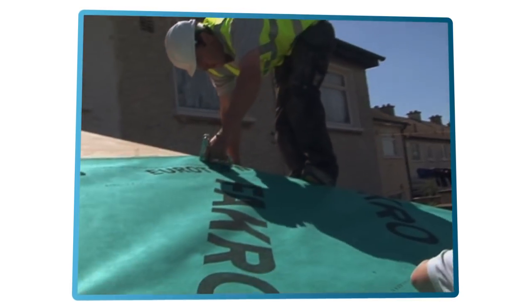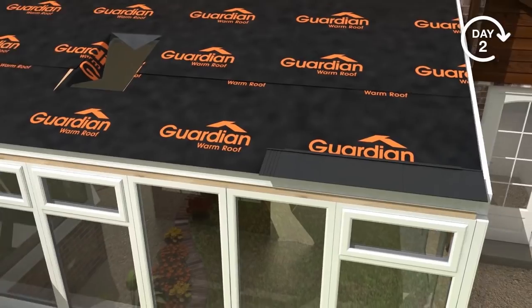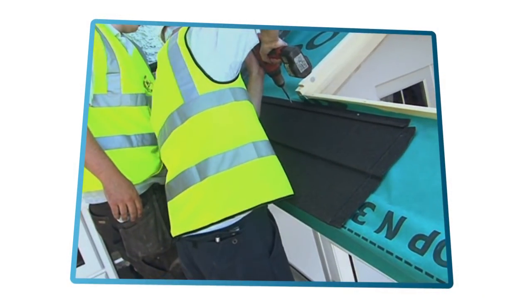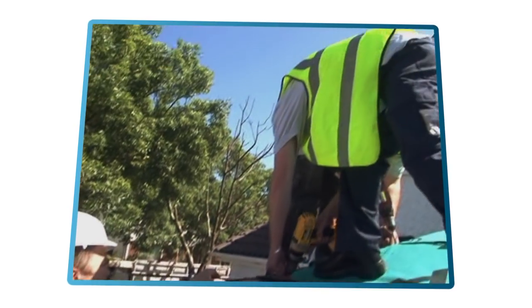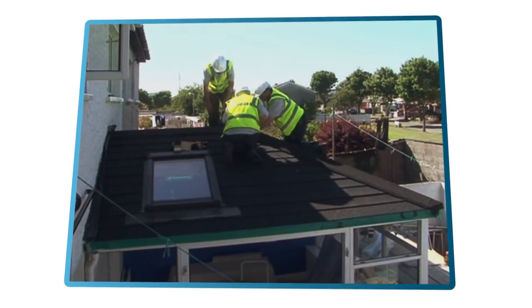This is then followed by a waterproof membrane to seal the roof, which is secured in place using a staple gun. The project really starts to take shape quickly as the tiles are applied and any skylights installed. The Guardian Warm Roof system qualifies for the Home Renovation Incentive, which allows homeowners to reclaim the VAT on the project, which can represent a significant saving.